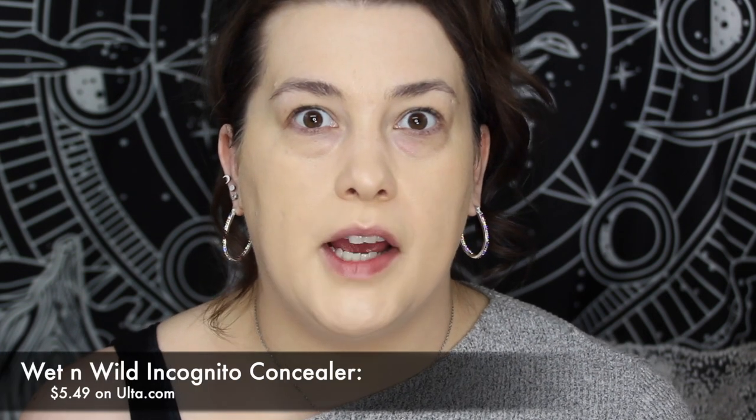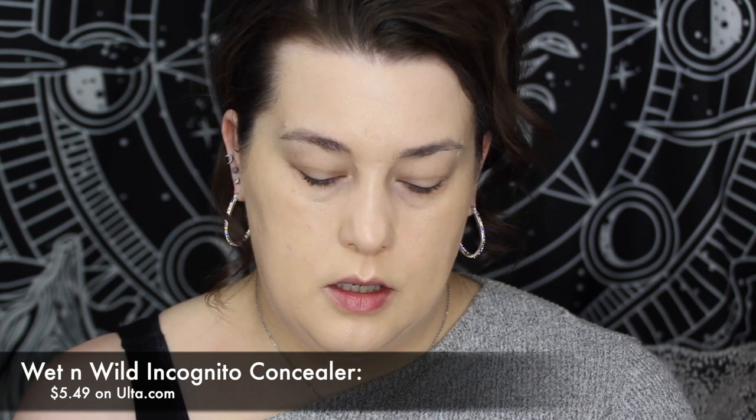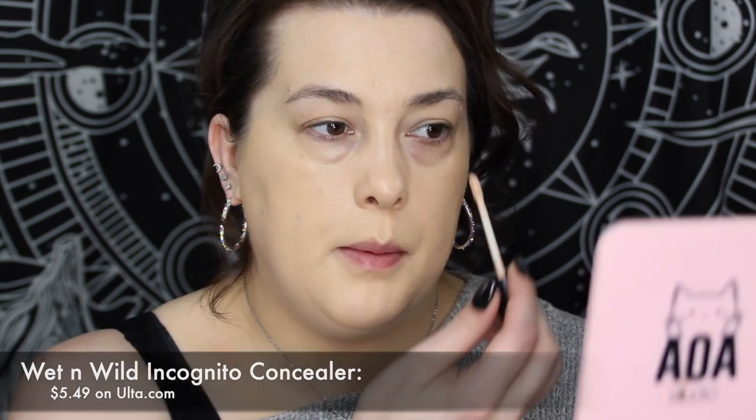I'm going to go in with the Wet and Wild Incognito Concealer. I love this concealer — I'm going to end up having to repurchase it soon. Does anybody else think this has a weird smell? Not bad, just different. Now I'm going to set my under eyes — just my under eyes — because I need to set them before they crease. That's very important, but that's all I will be setting.